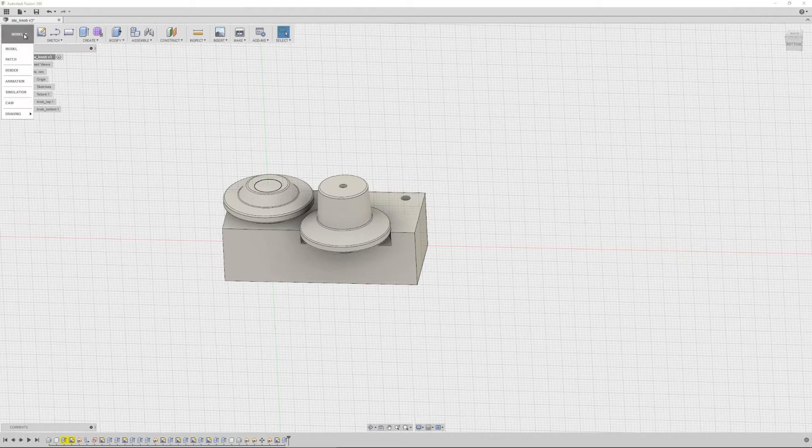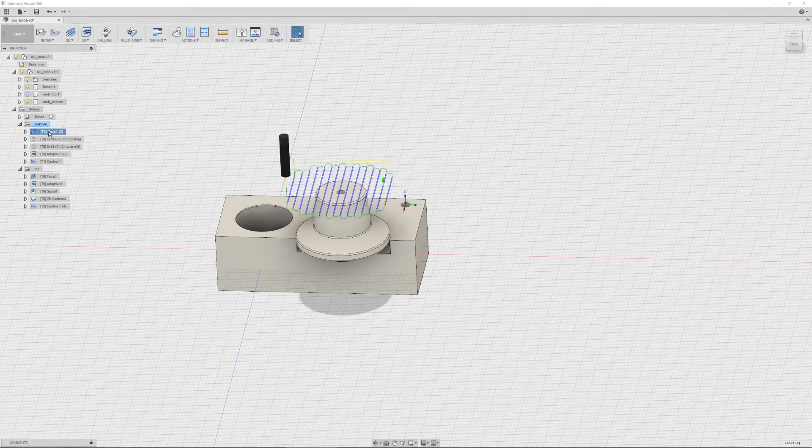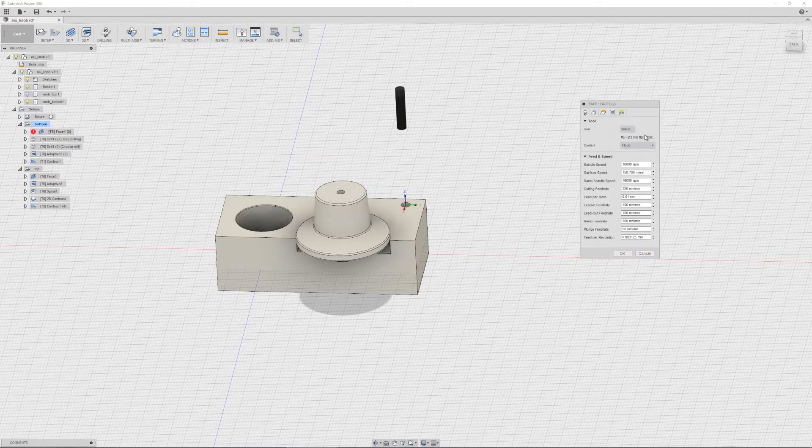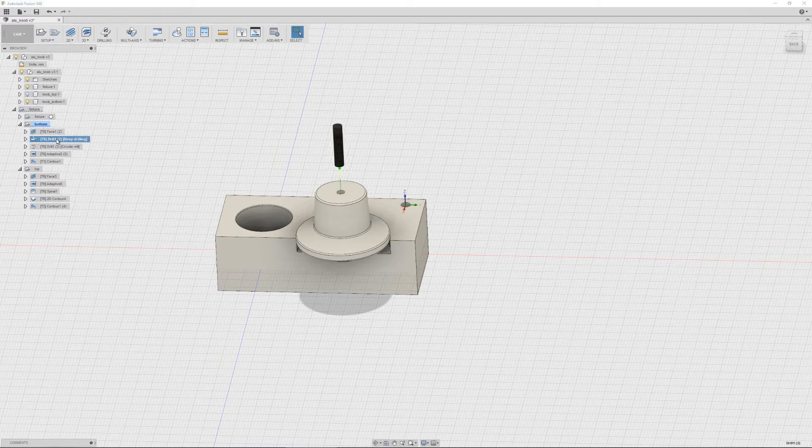So let's look at the CAM side. We're going to start out by facing it off, just so I get a nice flat surface. For this I'm going to be using a 3mm 2-flute endmill. I'm not going to go over all the feeds and speeds right now, because it's going to be in the video later if you want to see it. I'm just going to take it real slow with a step down of 0.8mm. Then it's time for two drilling operations — the first is going to be a peck drill with the same endmill.